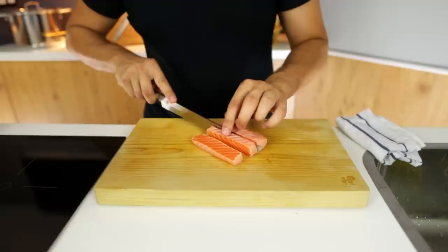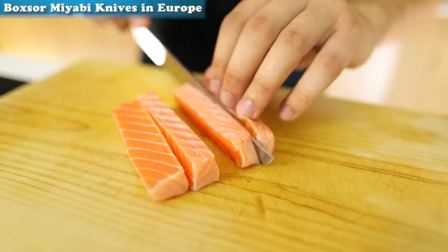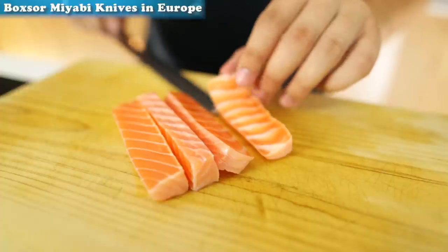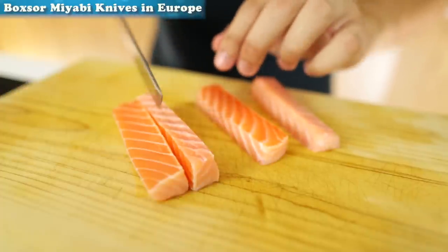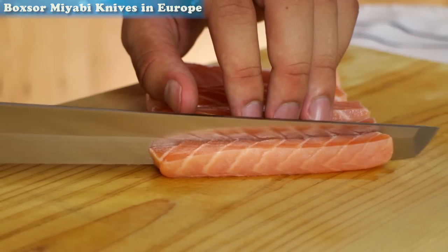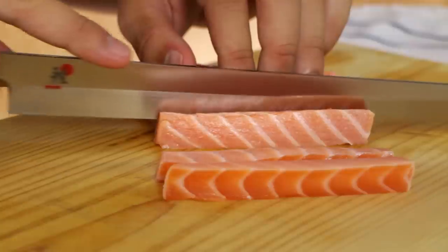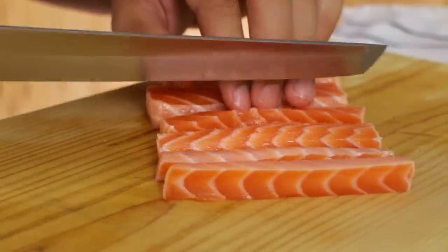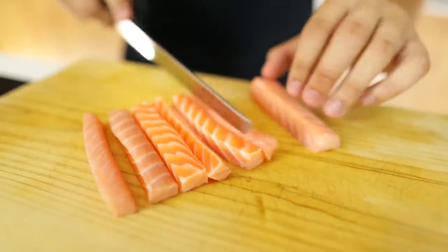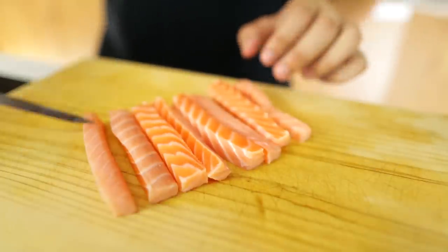If you want a very sharp knife like this one, you can check out my brand new website which sells knives across Europe by clicking on the link on the top left corner of the screen. Now I'm going to cut these rectangular pieces into square-ended rectangles, so the end of each piece of salmon is a square. Take your time and make sure they're exactly the same size, because if they're not, it's going to be very difficult to glue them together with the tuna pieces later. Cut them all the same size and then set them to one side.